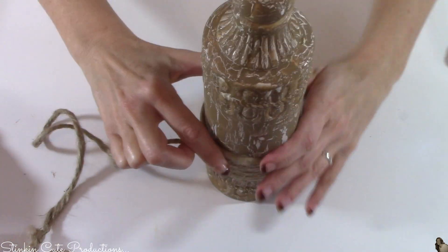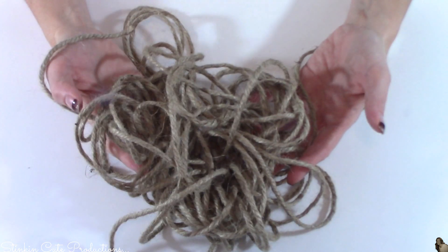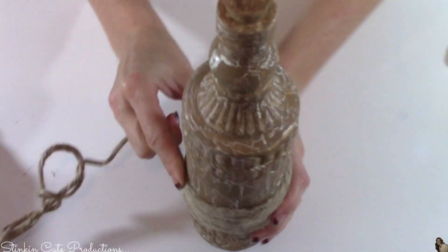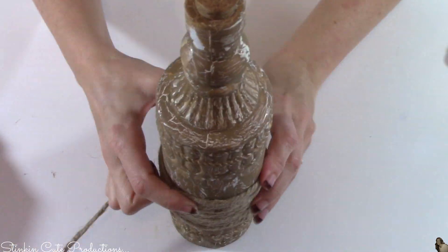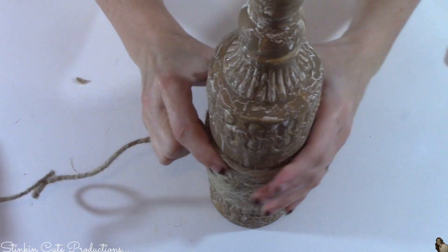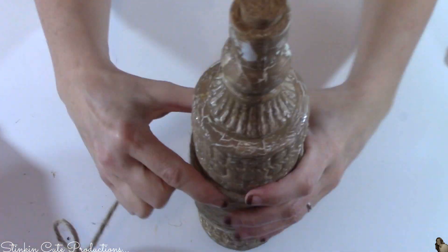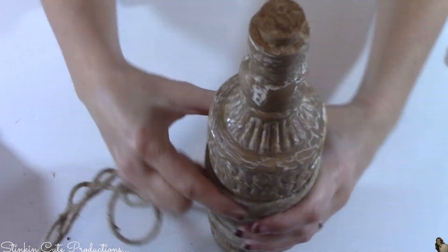Now that they're painted, I'll be using this thicker jute twine that I picked up at Walmart. You can get a one or two pound spool for about $3.98 and it really goes a long way — it's worth the investment because I love the look of a thicker craft cord or twine. I'm going to add some to the bottle, wrapping it just to give it a bit of character and add more than just the crackle.